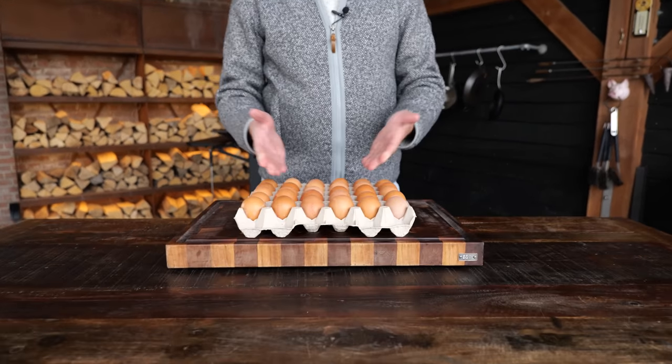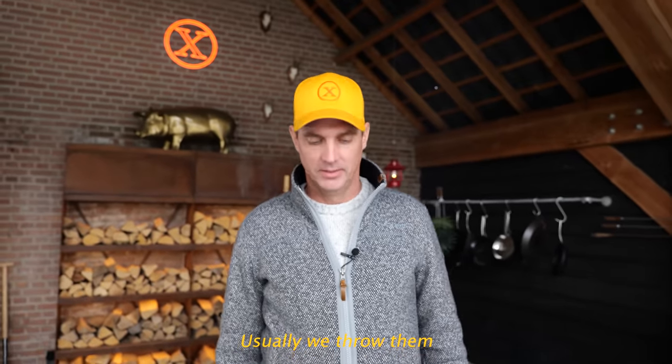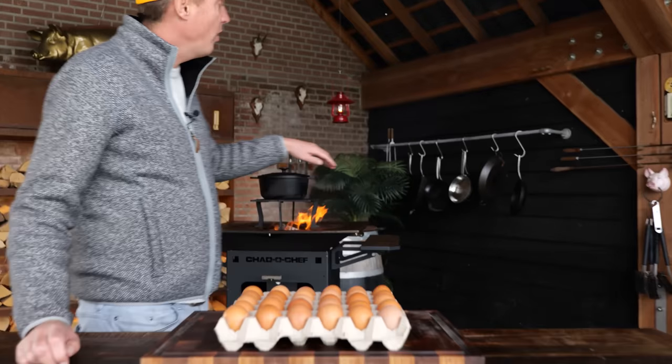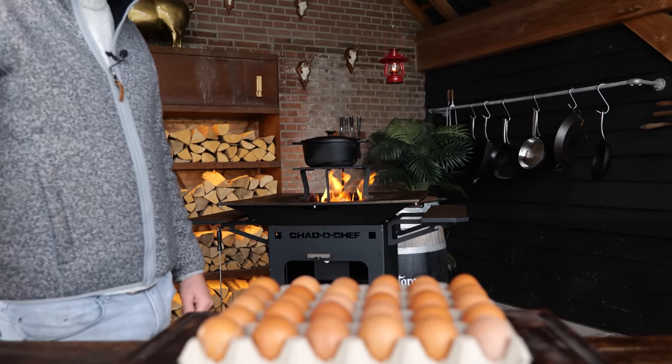Of course, you'll be needing some eggs. Usually we throw them, but I really don't want to throw anything — besides, a chicken worked hard to make this. The first thing we're going to do is boil these eggs. And since we're a BBQ channel, we're cooking them on our wood fire grill, the Cheddar Chef Boma.